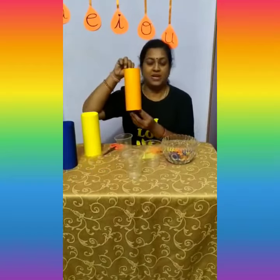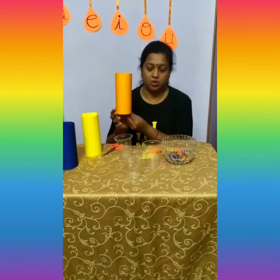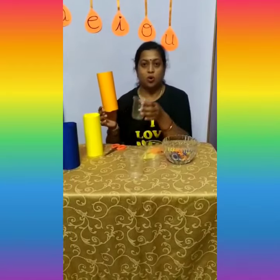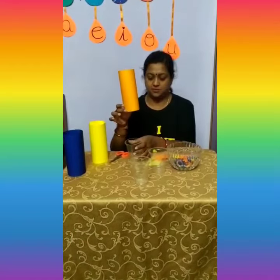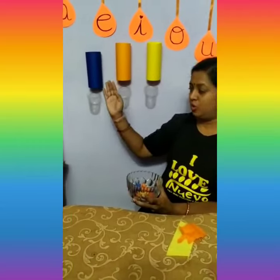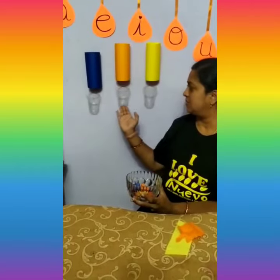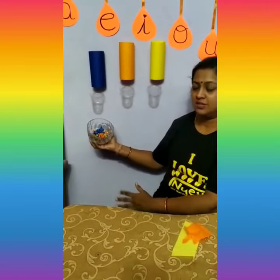Our next step is to place this roll on a wall, cupboard, or door, and also paste a disposable glass below the roll like this. So I have pasted the roll and the disposable glass to the wall.